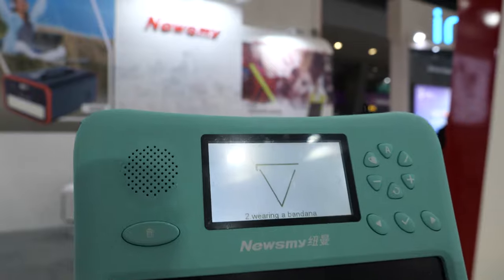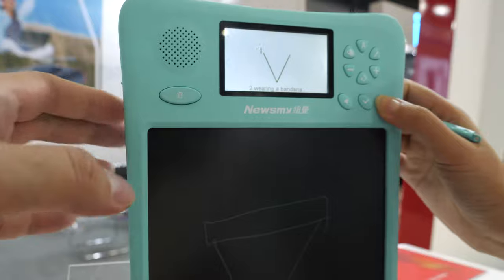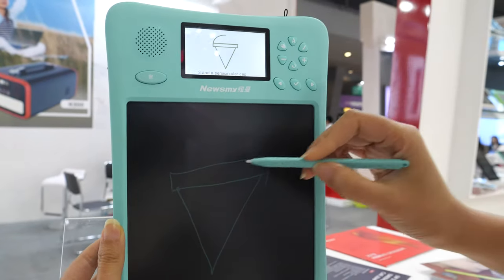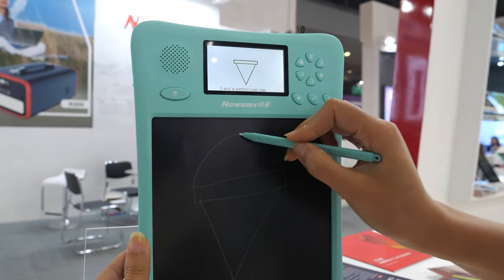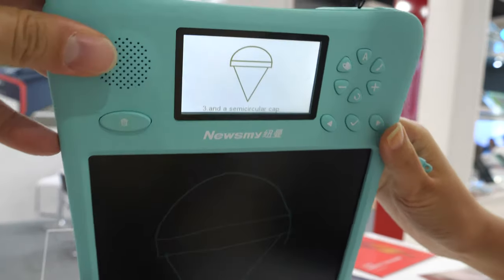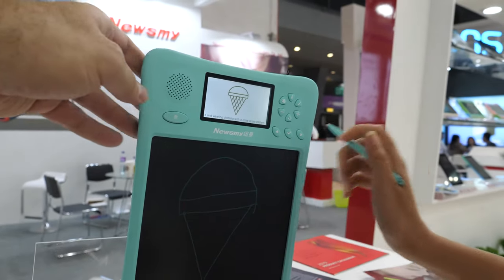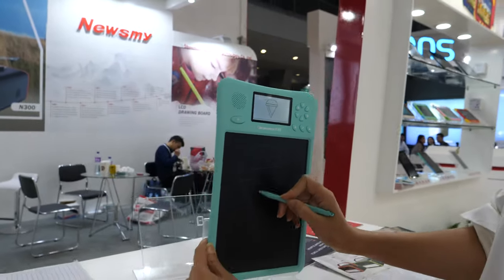So it's like for learning to write. Yeah, learning to draw. But it doesn't have a saving function right now for the CH LCD, right? Yes, without saving function now. What kind of price is for this? It's about 23 US dollars. How many pieces? One thousand.